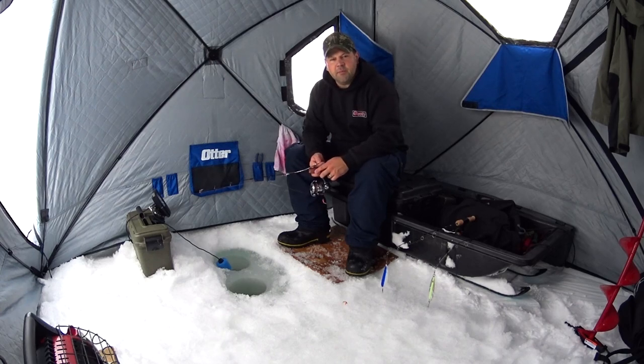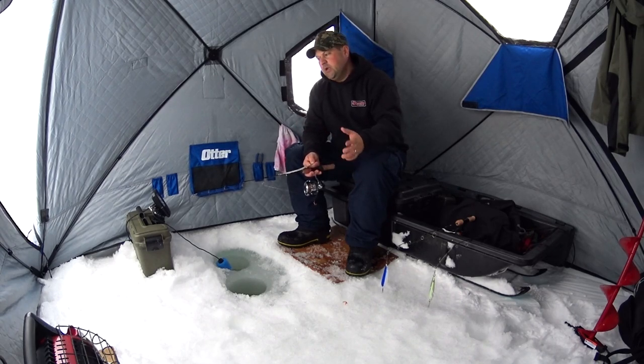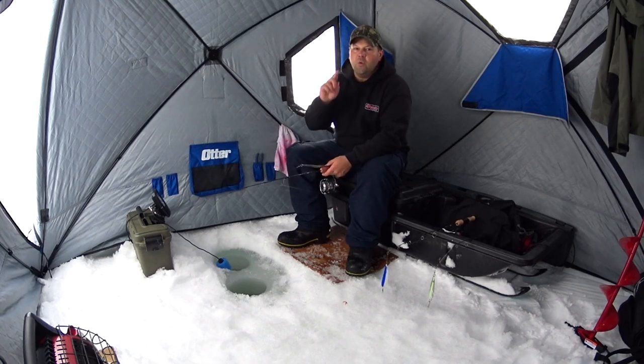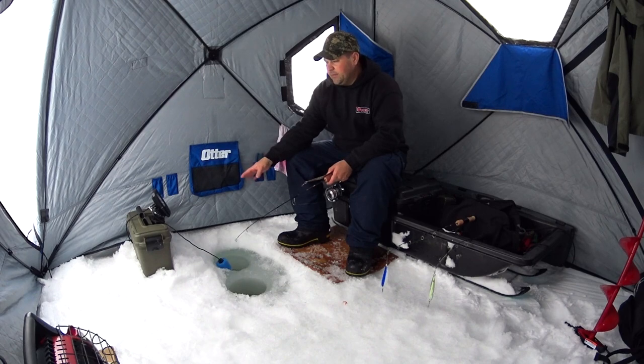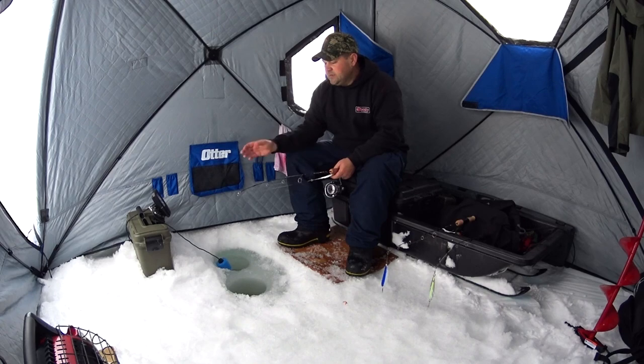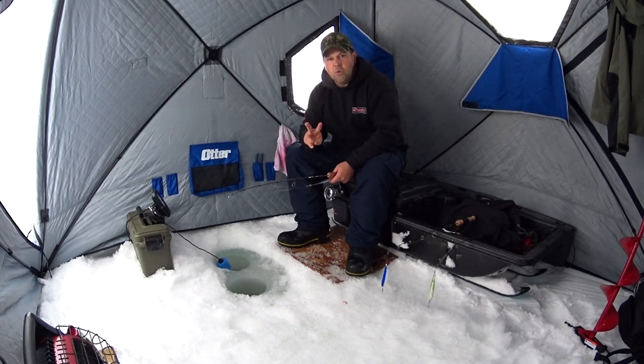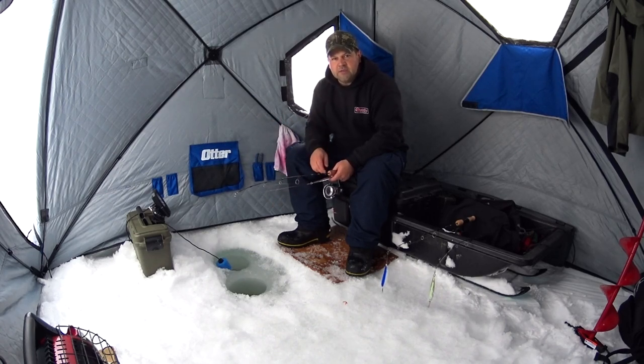The third thing I do before setting everything else up is drill my holes. I'm fishing for kokanee and they can be quite spooky, so I want to be as quiet as I can. I've drilled two holes today. Normally I just drill one hole and put my transducer in it, but if the transducer is bouncing around hitting the ice, that's not good for it. Most people drill two holes — one for the transducer, one for your fish.